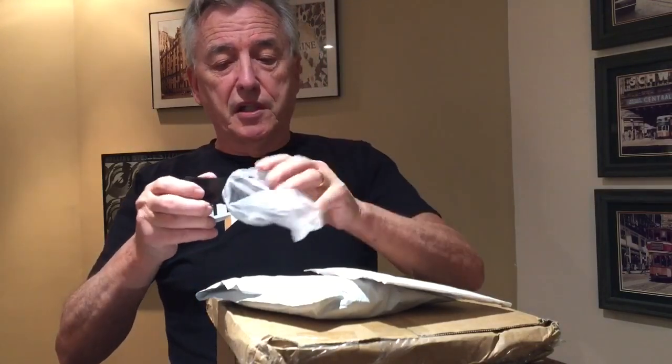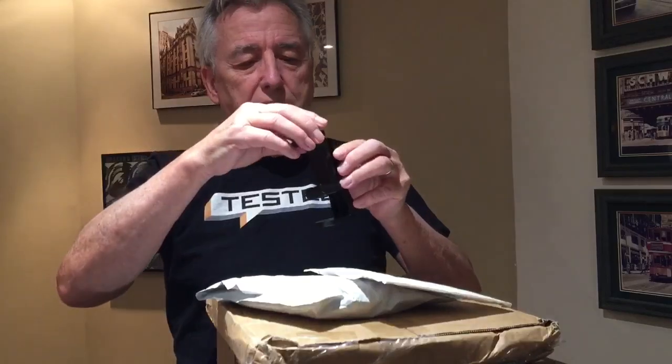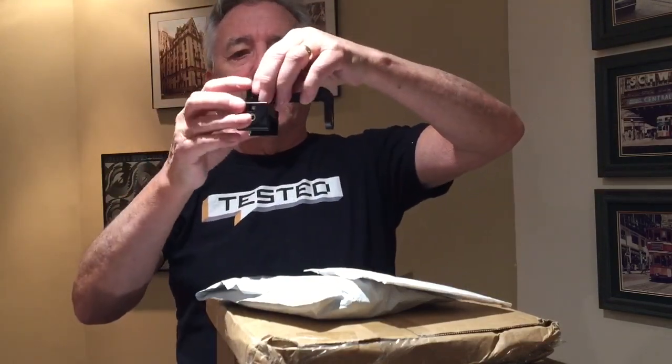This is a much needed gizmo for filming so that I can put it in different positions, rather than just be limited to the one face-on angle. I can actually extend it out so that I can do overhead demonstrations, so that's a big bonus to have.